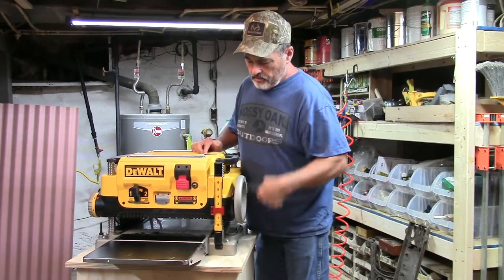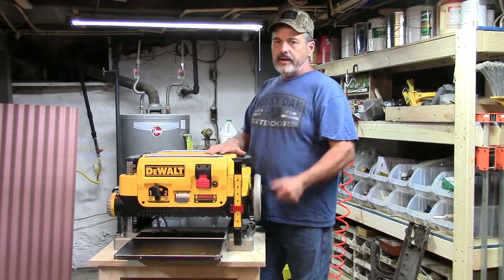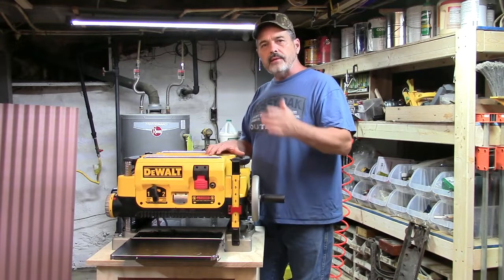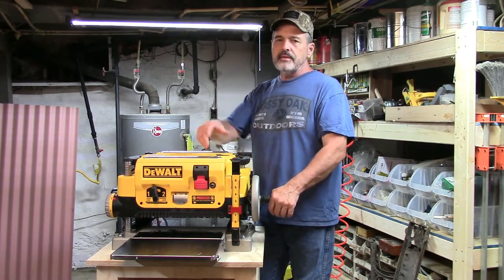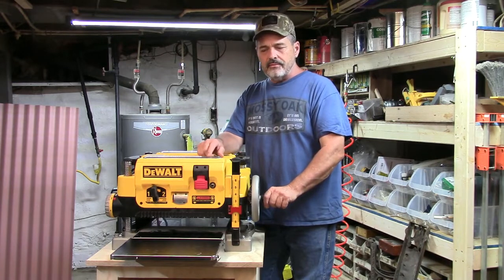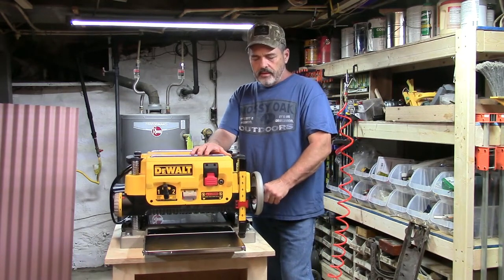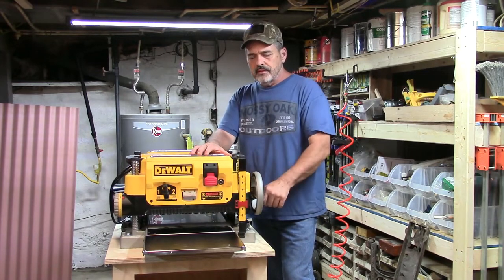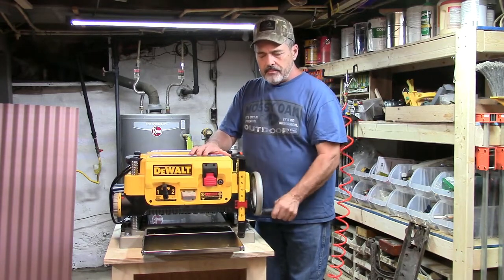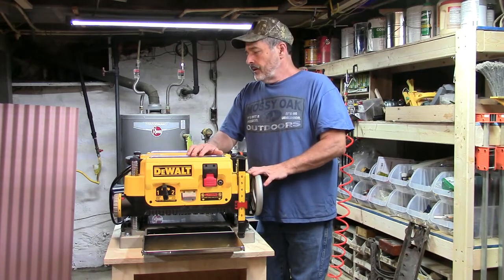Over here is the handle that cranks it up and down. The way I've always used it: you shove your wood through, crank it down a little, shove the wood through again, crank it down again — just taking a little bit off at a time. I don't really watch the gauges much, I just listen by ear. I've had a planer for a good many years and I got used to it. You just keep doing that, taking a little bit off each pass, and it'll come all the way down and stop right at that three-quarter inch.